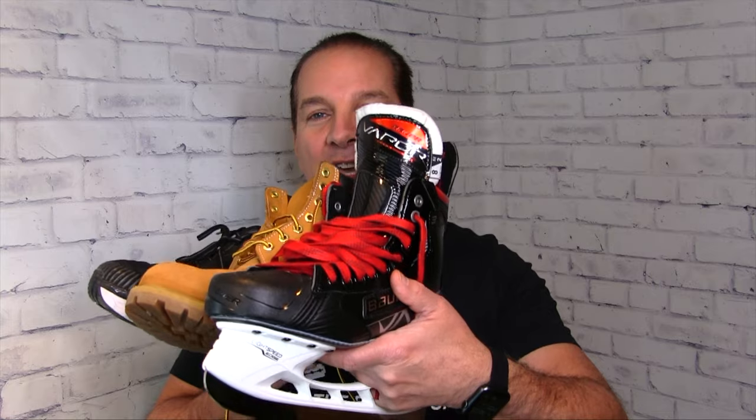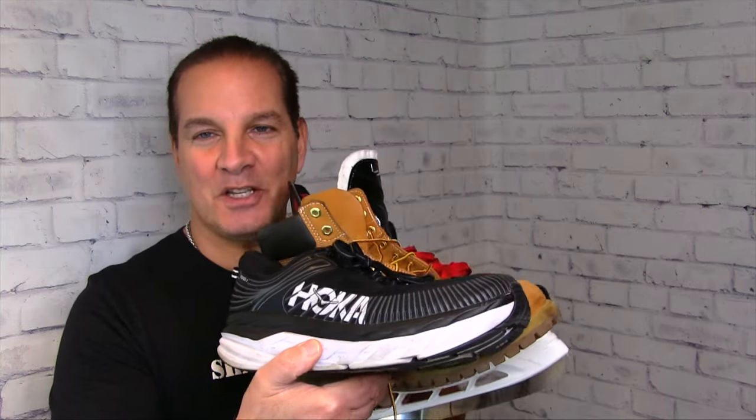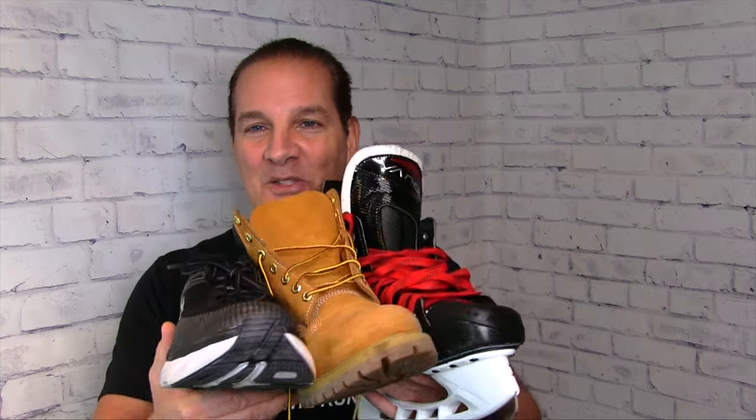Greetings gents, I'm Geofatboy for ShaveNation.com. I'm gonna jump off topic here for a minute — the channel is called Shaving and More, so we're allowed to do that. I'm gonna show you guys a quick tip that will show you how to keep your laces on your hockey skates, your Timbs, your running shoes — anything with a lace — how to keep it tight and prevent it from loosening up on you. Let's get to work.